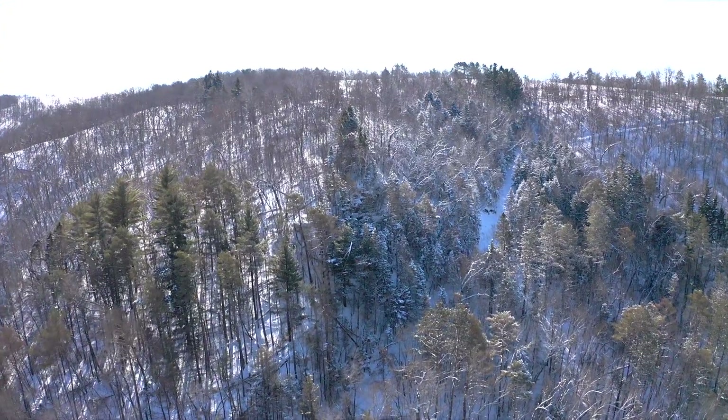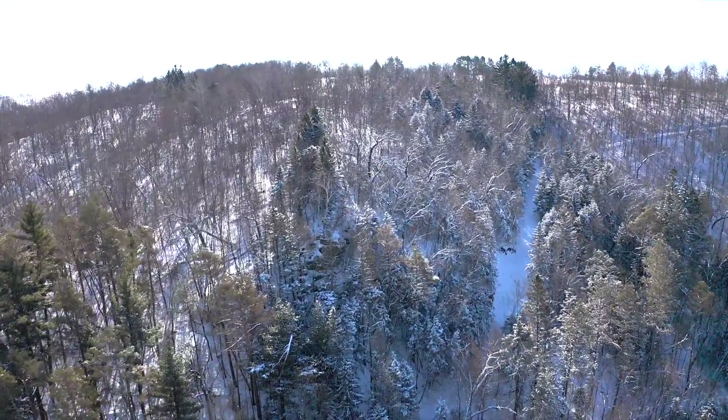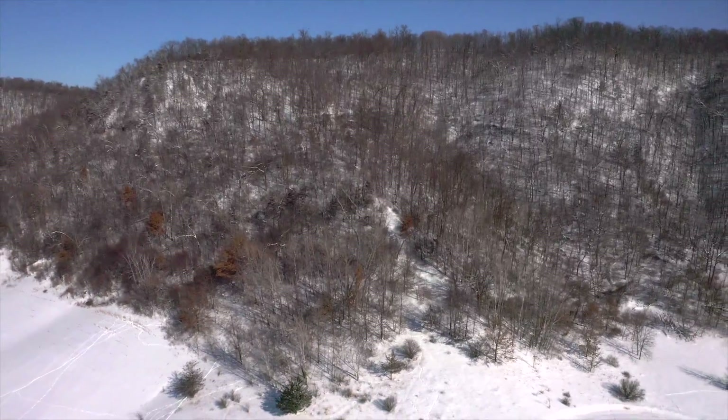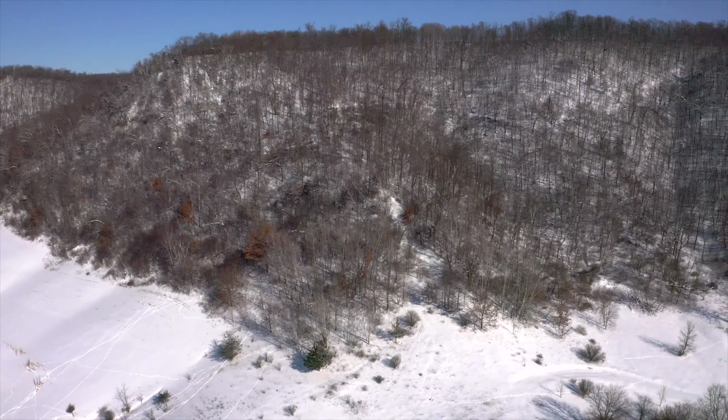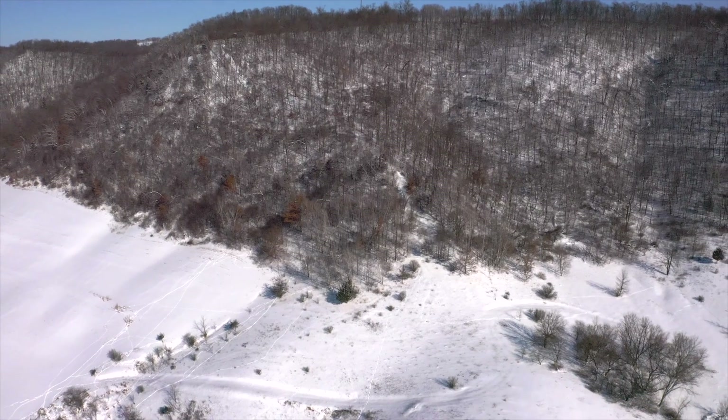I'm going to talk about what you might have or what you might look for on your land. A lot of parcels can simply have timber harvest - select cut or clear cut, depending on the type of habitat they have - to actually promote great bedding area and improve the deer carrying capacity of your land in general. There's a lot of timber harvests that can be done.